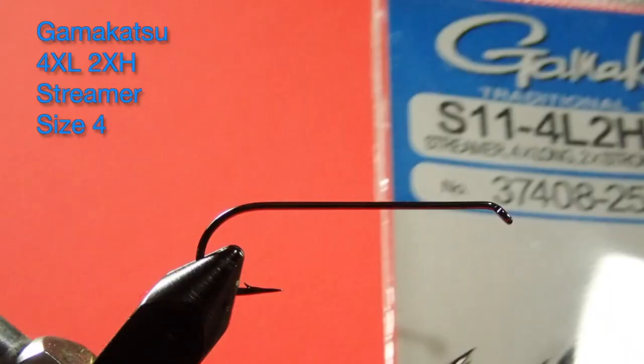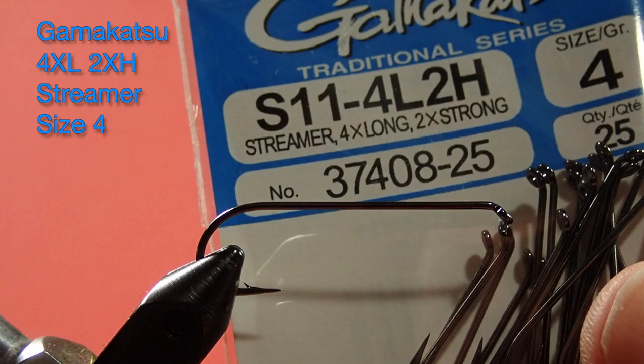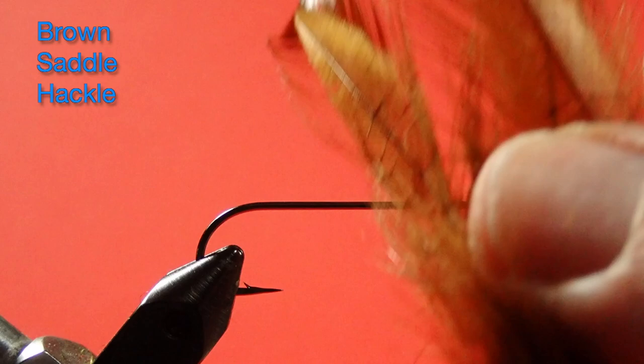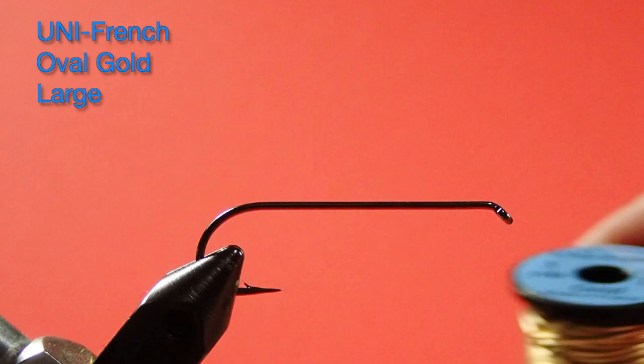Our hook is a size 4 — it's a 4 extra long, 2 extra heavy streamer hook. Our thread is a unithread in black 6-0. You could use brown too, but this pattern tends to use black for the head. Our tail is a brown saddle hackle. Our rib is a uni-french gold in large size. Our body is made out of white yarn — this is ordinary knitting yarn, so just raid your granny's knitting stash. Don't bother buying a skein of it. And the wings are made up of three bucktails: brown, orange, and yellow.